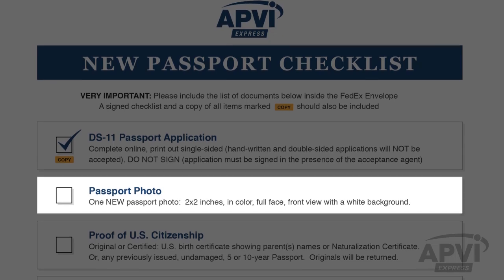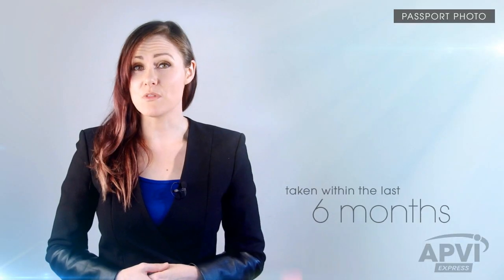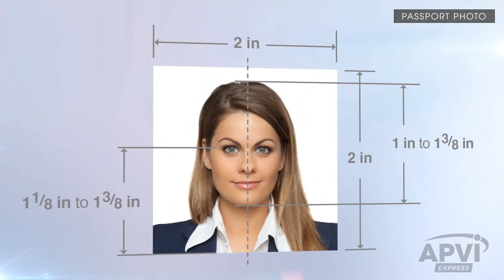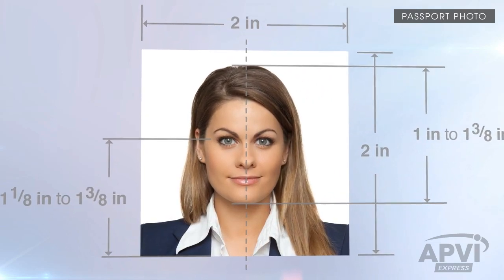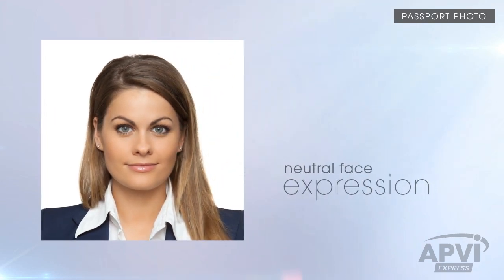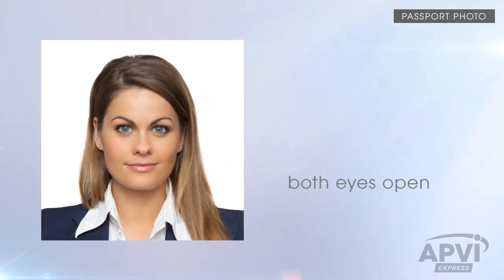Next, you will need one passport photo of yourself, taken within the last six months, printed on matte or glossy photo-quality paper. It must be in color and 2x2 inches in size. Your entire face must be visible, facing the camera against a plain white or off-white backdrop that is free of shadows, blurriness, dots, or graininess. Make sure to keep a neutral facial expression and have both eyes open.